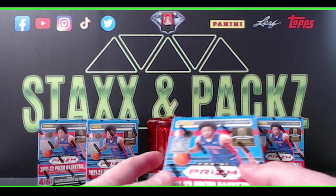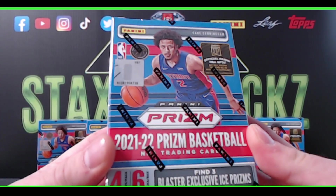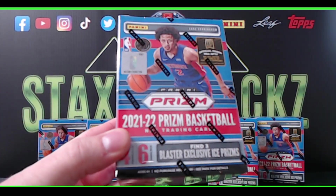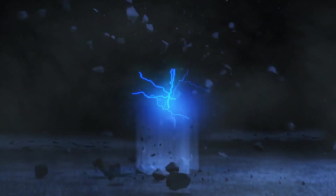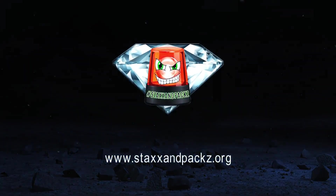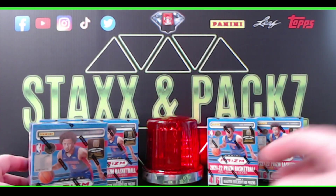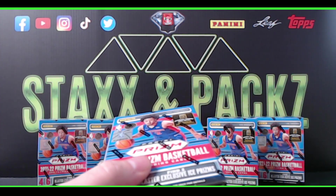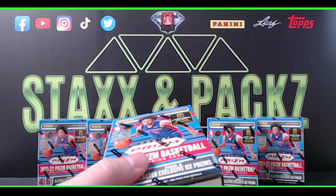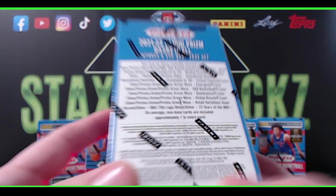What's up guys, happy Friday! It's JB at Stacks and Packs, and today we're gonna check out some Prism Basketball blasters. Let's get into it!